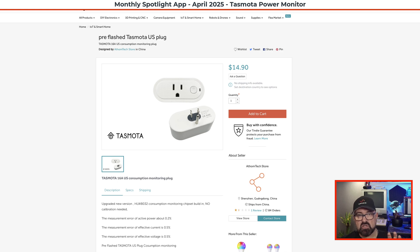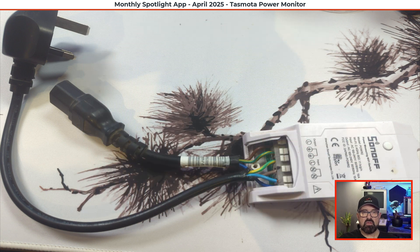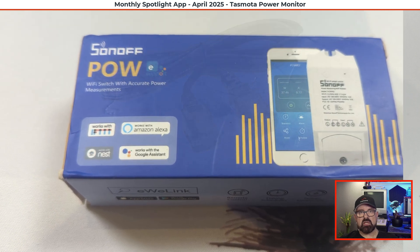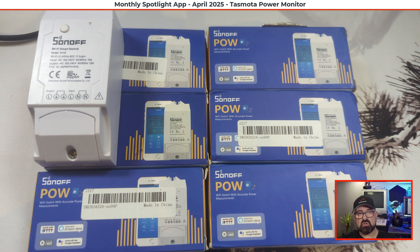As well as Tasmota energy monitoring devices that plug straight into the wall, you can also get ones that you wire yourself into the centre of a cable. The one shown here is a Sonoff POW R2 — you have to flash these yourself with Tasmota. I cut the UPS cable and wired a power monitoring plug in the centre of it, so I could get independent energy readings for each server. I don't think they're sold new anymore but you can find old stock on eBay. I'll leave links in the description to resources where you can search for Tasmota devices.